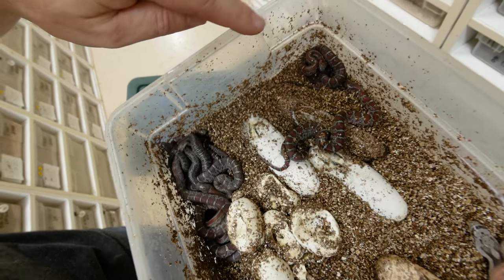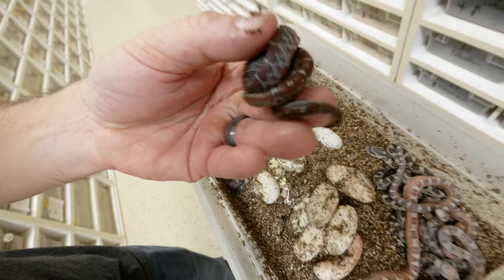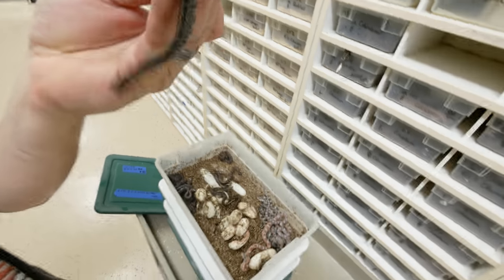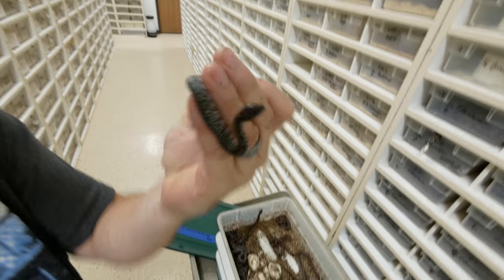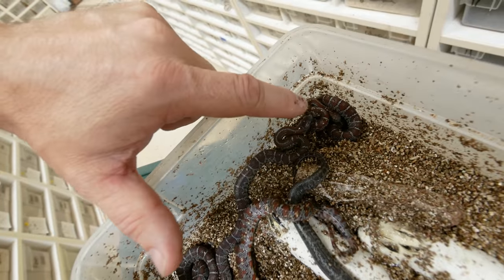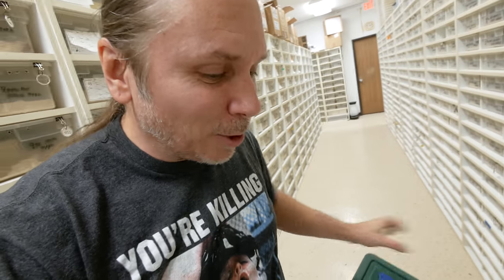And look at these — these are the San Luis Potosi's, or Max Max. Look at how gorgeous they are. This one here is a Granite Max Max, and we had a really good year with the Granite Max Max this year. This one is more like a normal Max Max with a little bit of striping, which is a little unusual. Look at the variance in this clutch — there are some gorgeous babies. I'm going to have to keep some of these and raise them up for future breeding stock.